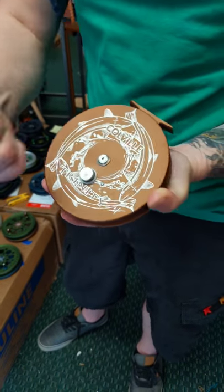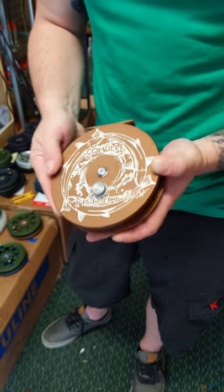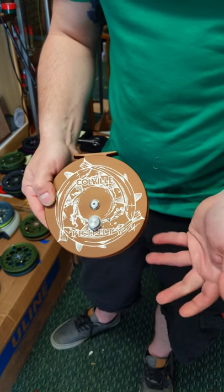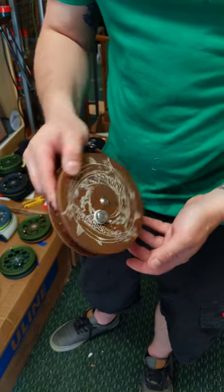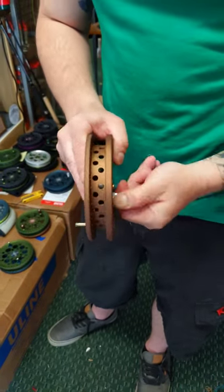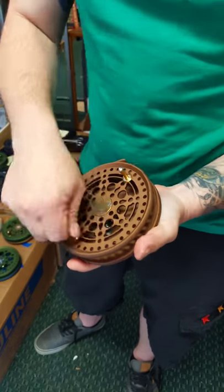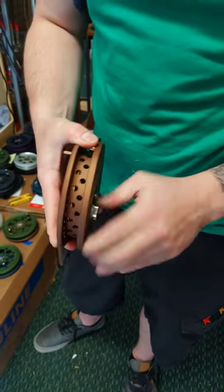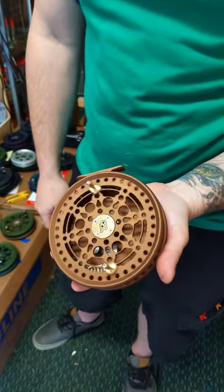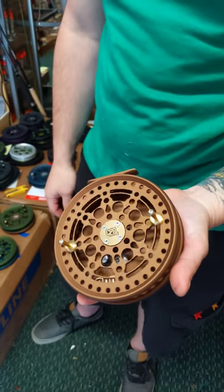You can feel it a little bit but it really affects nothing. I've tried to get line caught in there and I can't get line stuck anywhere in the whole reel. This is the original artwork from Nick LaFerrier in Canada — a real classic design, nice looking, and this is a Boga Shield Bronze. The clicker, as you can see, is super duper strong, and the startup on these is just incredible. You can feel it spin in your hand, so the ceramics are doing their job.